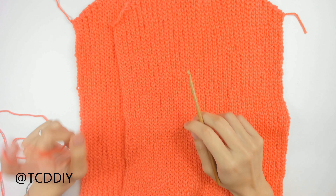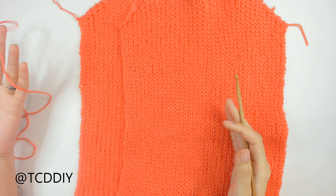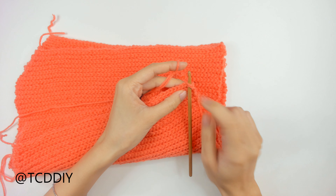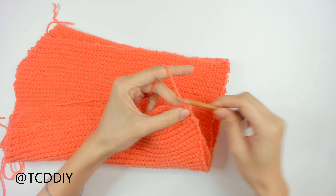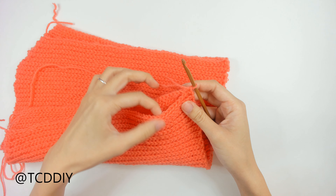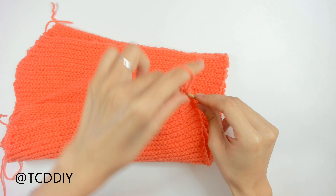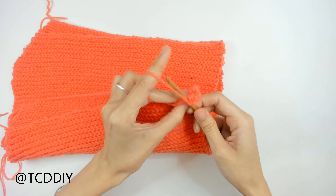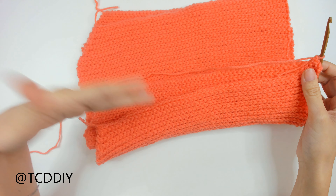We've finished up our second panel — everything is exactly the same. Now we're going to seam up the sides and then start working on our sleeve. Sandwich the two pieces on top of each other. Insert your hook into the front panel corner and also into the back panel corner. Pull your yarn through and do a chain up of one to secure. From here, single crochet going in through the front and back panel at the same time, one into every loop all the way down. Do a chain up of one and cut, then do the same thing on the other side.